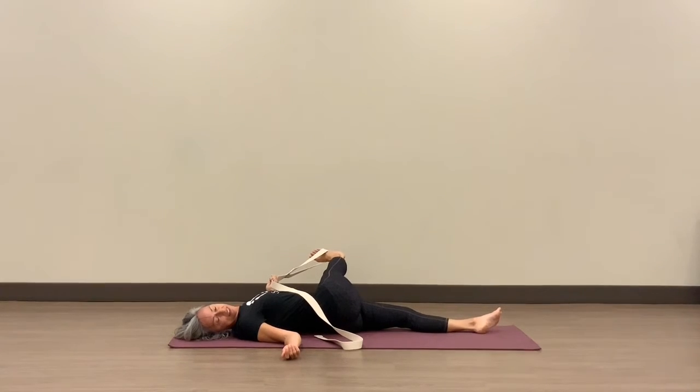Stretching that IT band, releasing the tension from sitting in a chair, sitting in a car. Hold for several breaths.